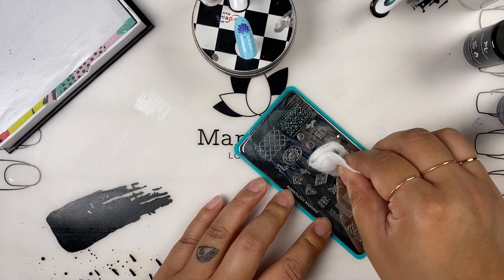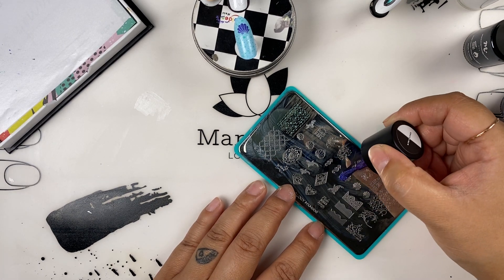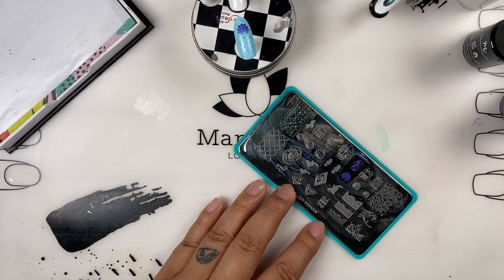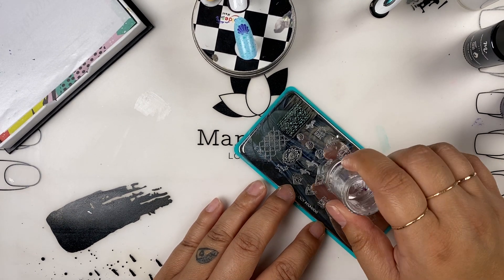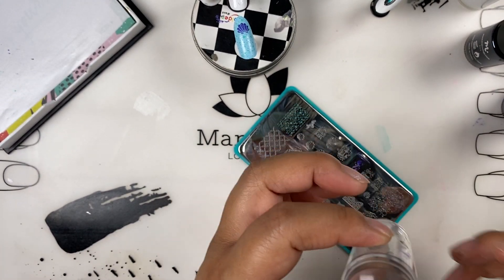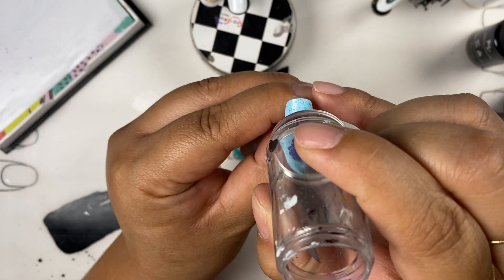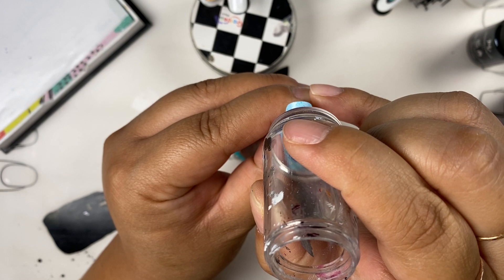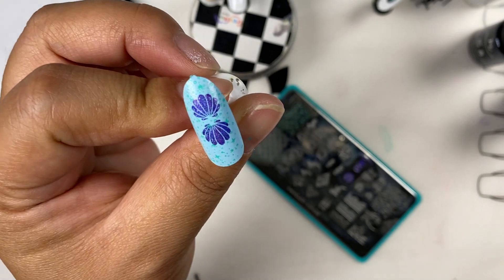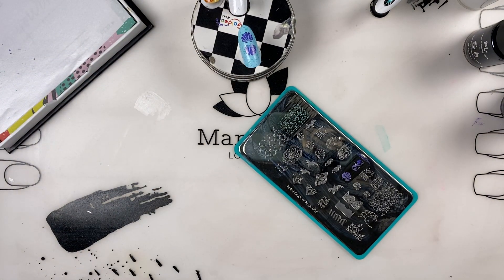I'm using 100% acetone to clean. I'm going to pick up that same design again, take off the excess, and just flip it. There you go — it's not as centered as I wanted, but at least you can see the concept.